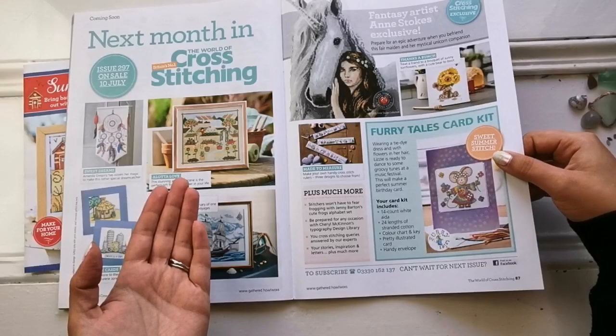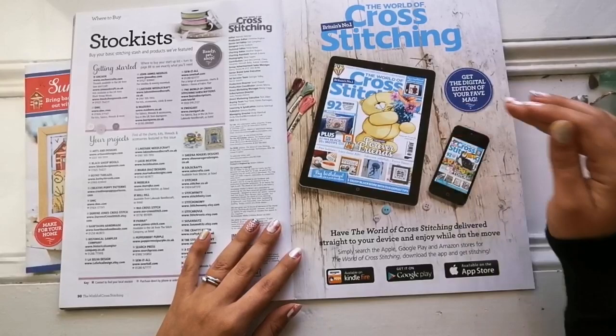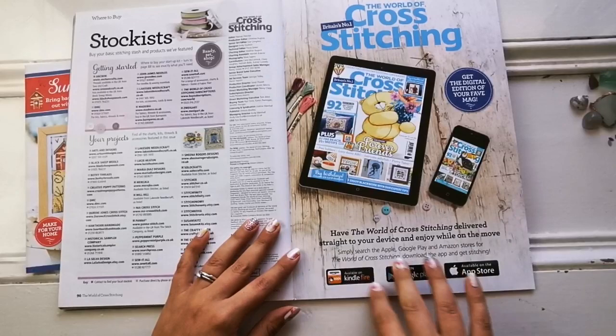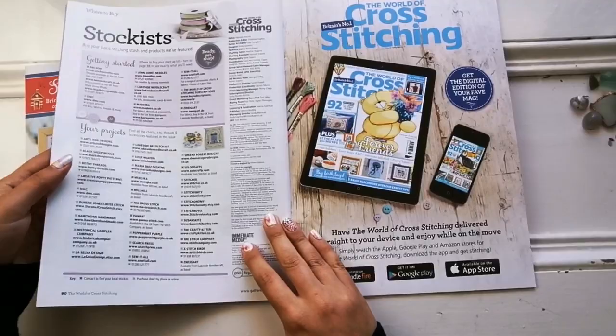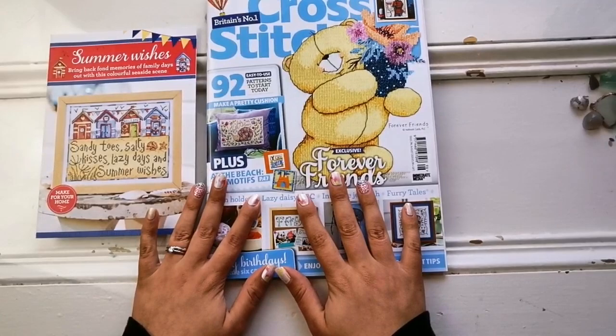And that's it. There's your how-to-stitch guide, the stockist list, and how to get the digital version of the magazine. You can go on to Kindle Fire, Google Play, or the App Store and look for the World of Cross Stitching, download the app and get started. But again, if you wanted to get that tiger kit, go back in this video, pause, and give them a ring or go to the website. Thank you so much for watching this video. I hope you enjoyed the flip through — you know what to do. I will see you all very soon in the next one. Take care, everybody!